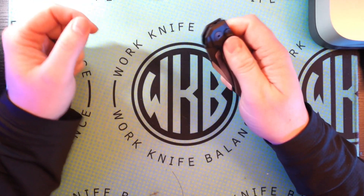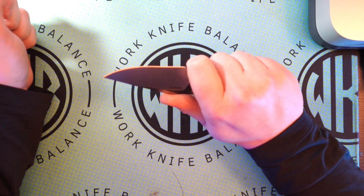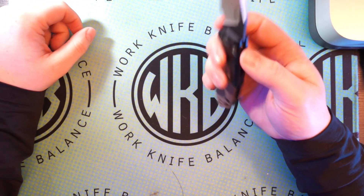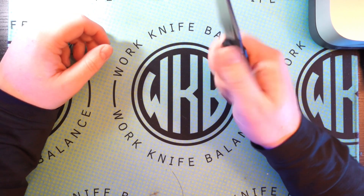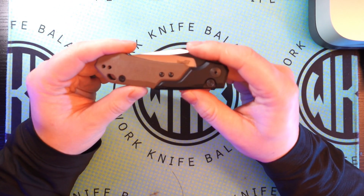First impressions — I actually really like this knife. I like the fit and feel quite a bit. I don't think I would ever get it because it is an out-the-side auto, and I say that now, but six months from now who knows. It is a lot thinner than I thought it would be off first impressions — it's actually quite thin.